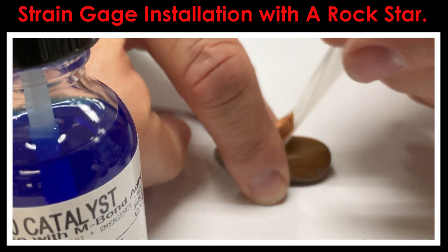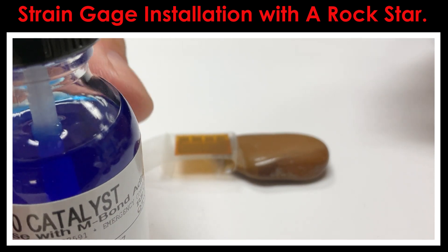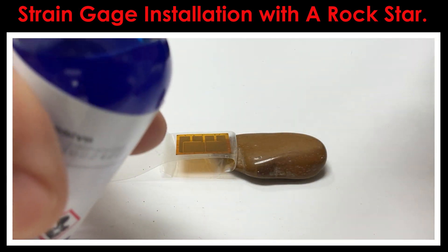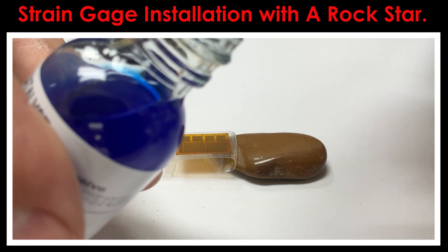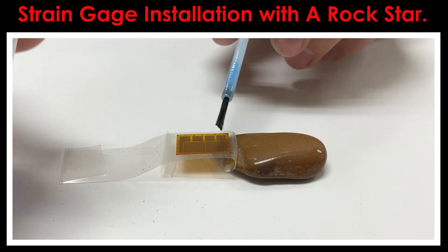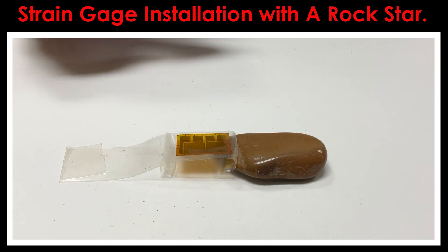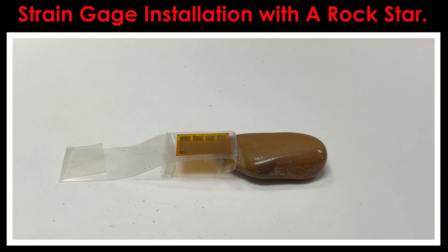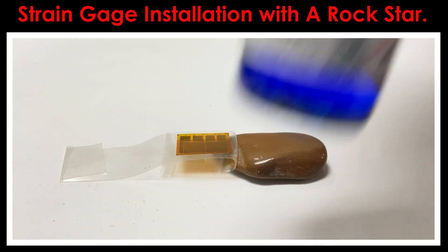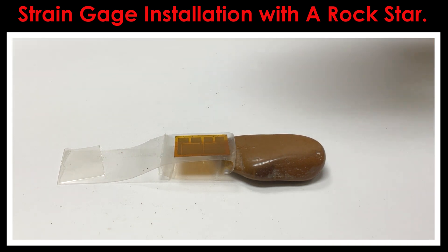I'm going to lift the tape and peel it back about an extra quarter of an inch, exposing the bonding side of the gauge. I'll take the brush cap applicator out of the catalyst. As you're doing this, touch it on the inside part of the bottle about 10 or 12 times to put the vast majority of the catalyst right back in the bottle — then just take it and use a single wipe. This is a pretty big gauge so I'll use two wipes, then drag it off. Now we let it sit for a full 60 seconds to allow the isopropyl alcohol in the catalyst to air dry. The catalyst is about 98% isopropyl alcohol, and the 2% that's left behind is the actual catalyst.